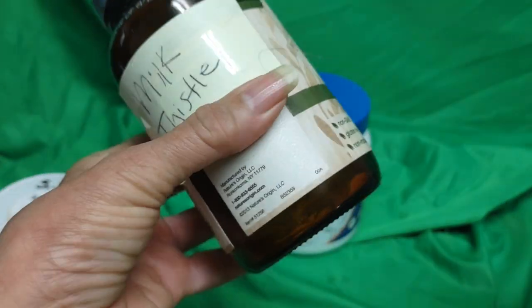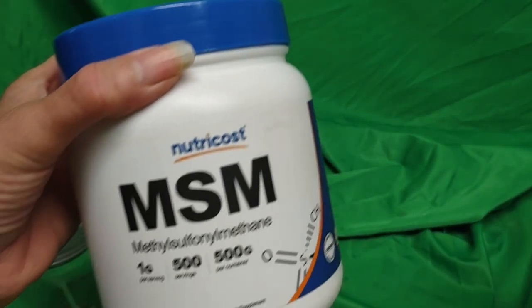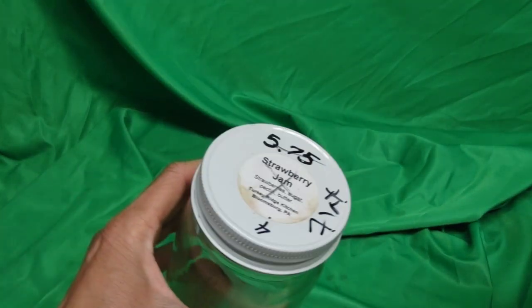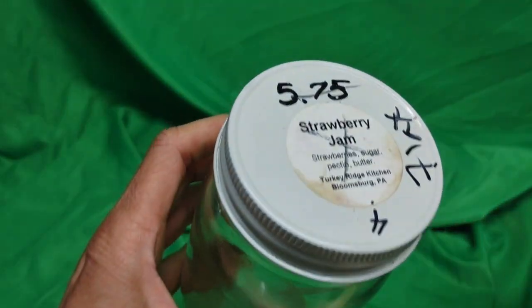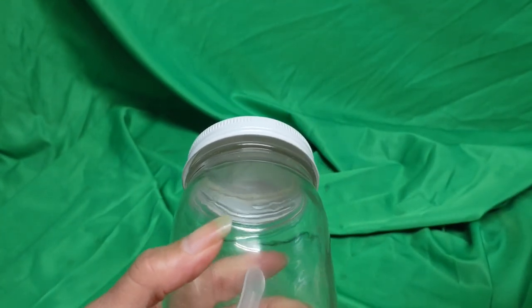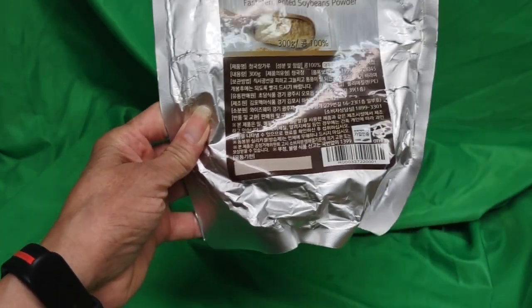Milk thistle — I already emptied this jar, now I have to find the bag because it keeps getting lost. Where on earth does the milk thistle keep going? Milk thistle is very good for liver cleansing, and I have a fatty liver — very good and very much needed. MSN. And this was filled with ground flaxseed oil. And they say it shouldn't be ground because it goes bad, it goes rancid. No, it doesn't. I've used flaxseed that's been ground and sitting there for a long time — I take it and it works. We're not back at the farm growing this stuff; we're in the city, and so that's it.